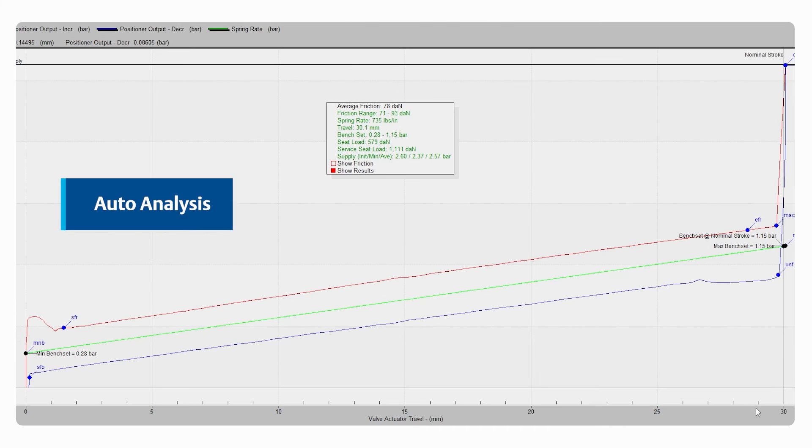Within the analysis window, the FlowScanner QL displays values in green when the valve meets specifications. Conversely, values that deviate from the criteria will be displayed in red, indicating a potential issue or anomaly.